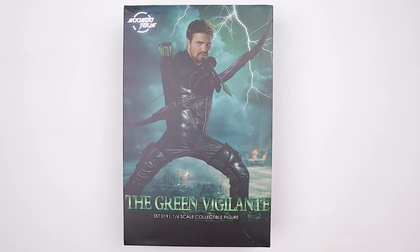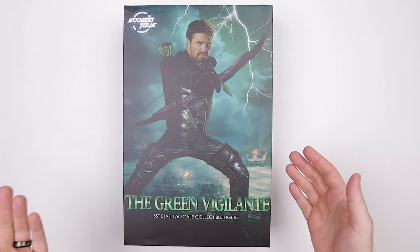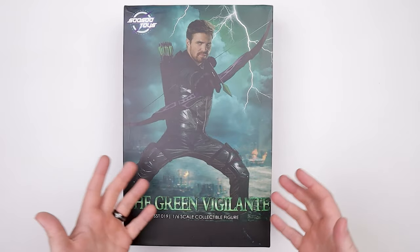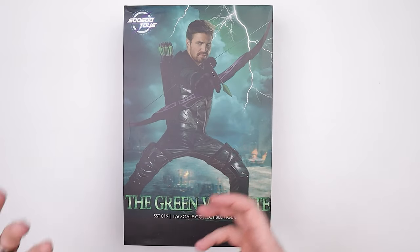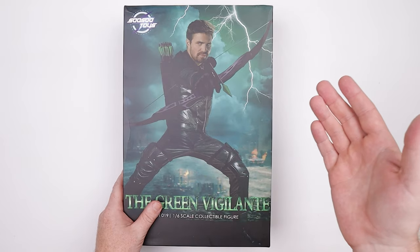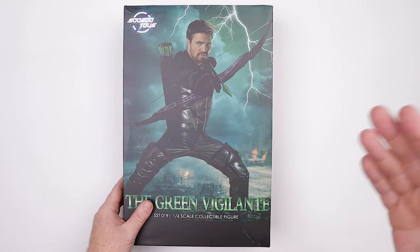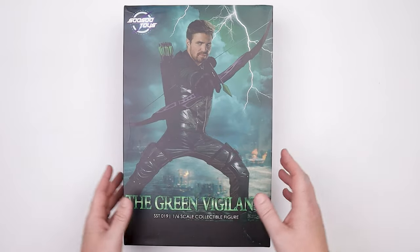Alright guys, we're back with another video. Today we're going to take a look at the So So Toys Green Vigilante, and I'm actually pretty excited for this one because I've been adding some non-Star Wars and Marvel characters to the collection room, including the upcoming Three Zero Snake Eyes — that video will either have already dropped or is getting ready to drop, so stay tuned to the channel for that.